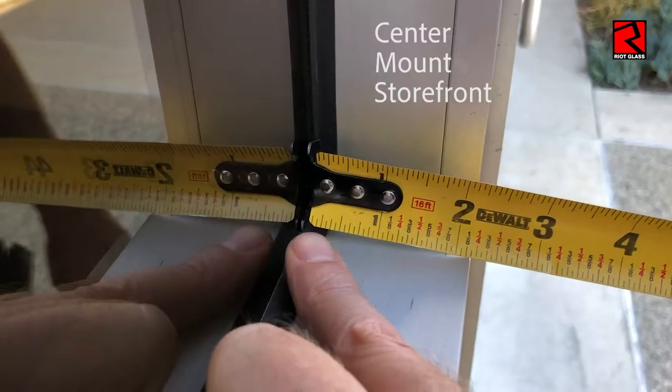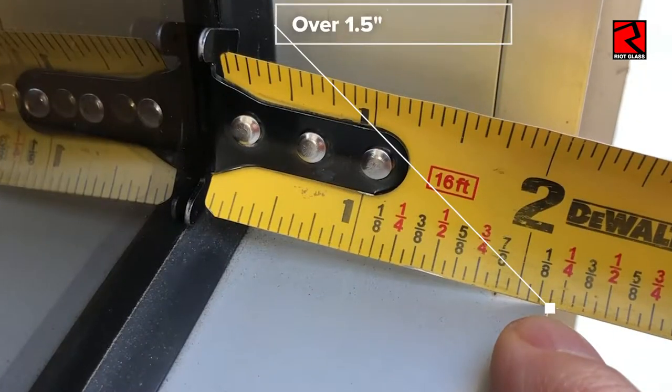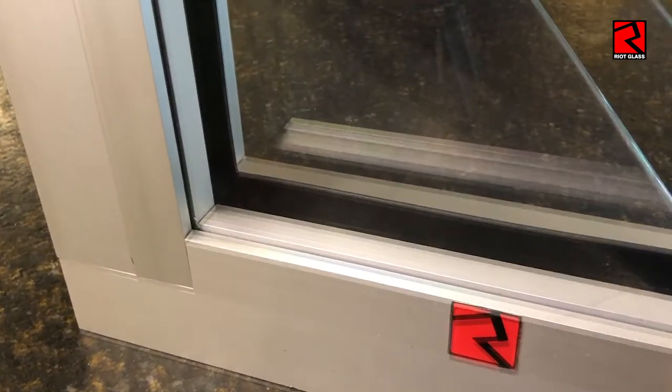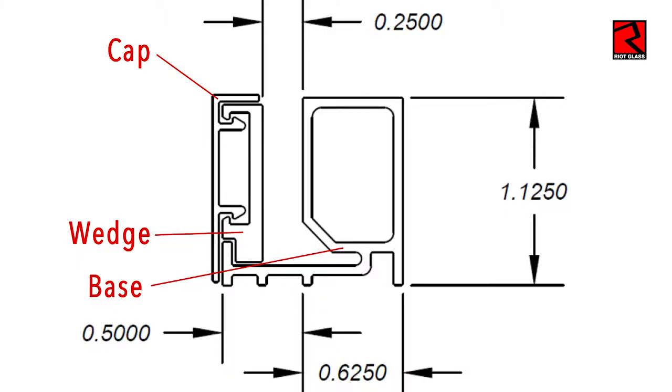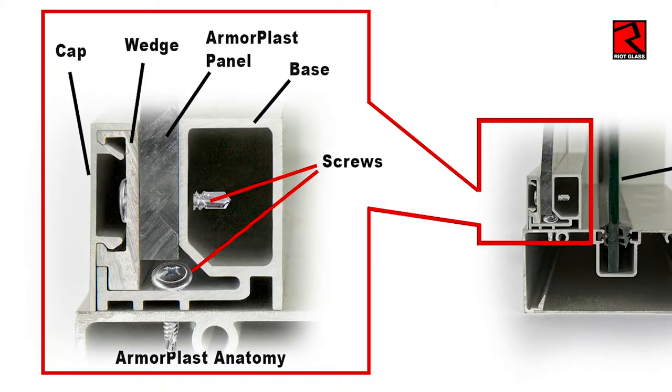For a center mount frame like this, we measure from the glass all the way to the outside edge and you can see that that is well over an inch and a half. So we would use the full frame mount on window framing like this. The way it works is it's got a base and it sits right inside the pocket there. We'll show you how to mount this in the installation video; we're just setting it in here for demonstration purposes. In this drawing, you can see the base gets screwed into the existing frame as it's sitting right inside the frame. Then we would add the Armorplast panel, which is a quarter inch thick. You can see the gap right there where it goes. Then the wedge is placed on top of the panel and it is screwed into the base. Then the cap covers up everything for a finished and virtually invisible look.